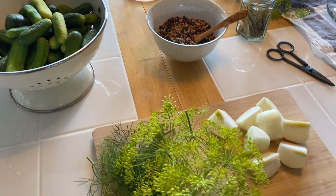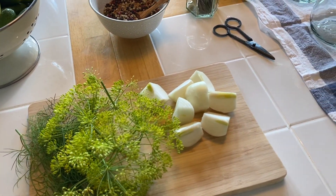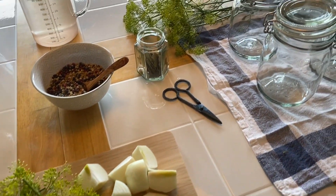I also cut medium-sized onions into quarters and prepared dill flowers and leaves, and got my dried bay leaves out of the shelf.